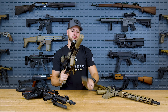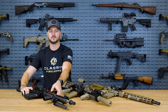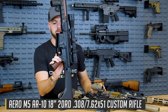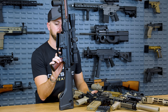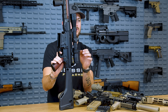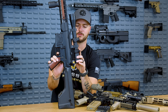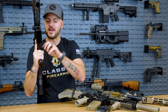On a two-stage trigger, you don't apply the same amount of pressure all the way through — you have two stages. In the first stage, you'll notice some light travel before you hit an obvious wall. A lot of precision shooters prefer this because they know at that precise moment, when they apply a little more pressure, it's going to break and send that round downrange. Reset is very similar — still a very small distance of travel, very light, with a nice audible reset. Fantastic triggers.